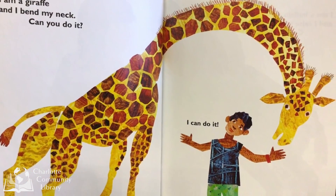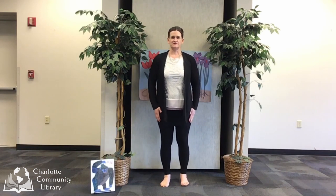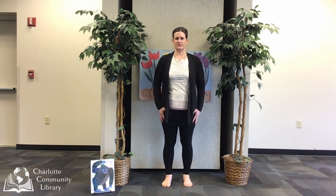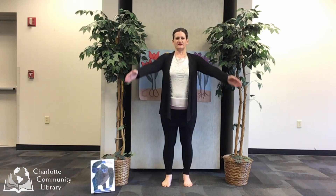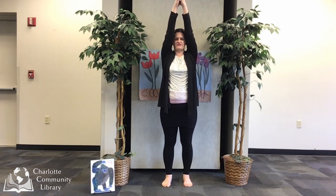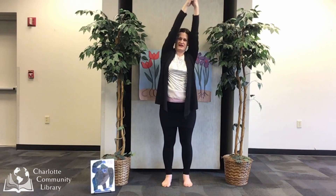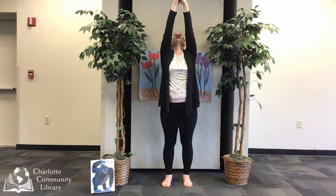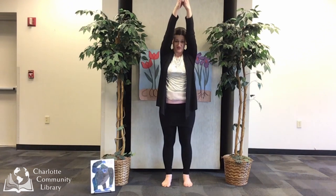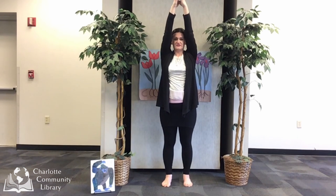I am a giraffe and I bend my neck. Can you do it? I can do it! Let's move like a giraffe. Come to mountain pose with your feet planted about shoulder width apart, nice and strong. Raise those arms way up into the sky like a long giraffe neck, and sway back and forth. You can even look up and look down for giraffe. That feels like a calm pose to me. How about you?